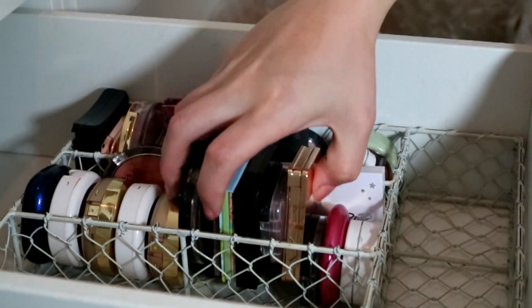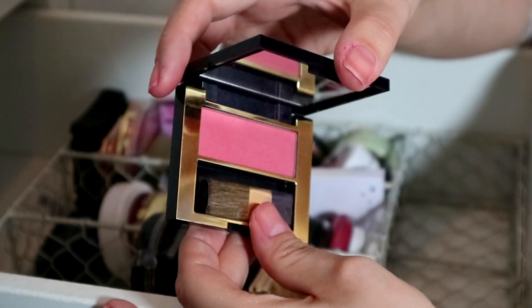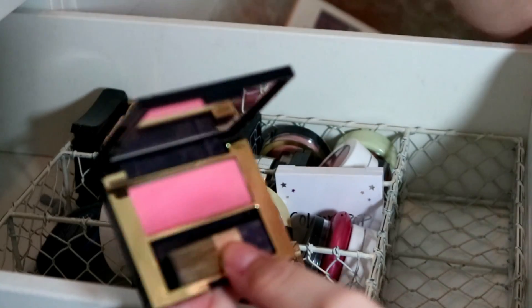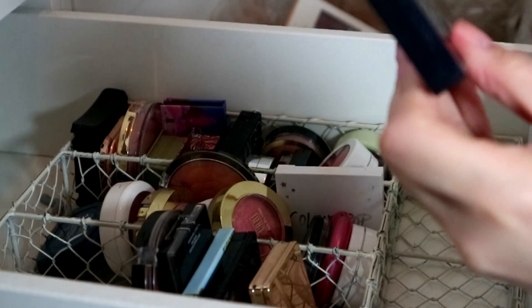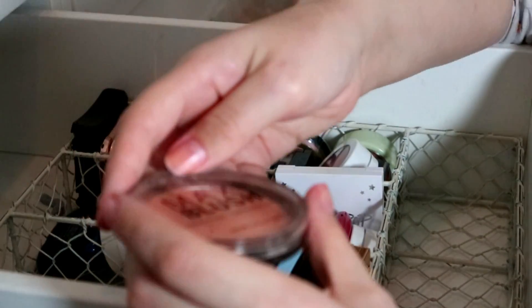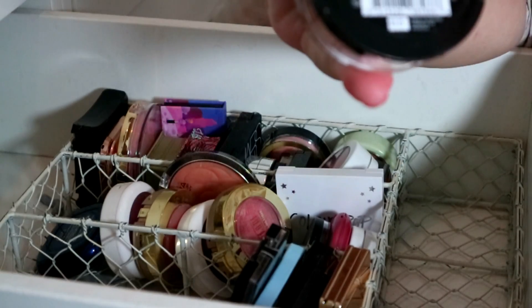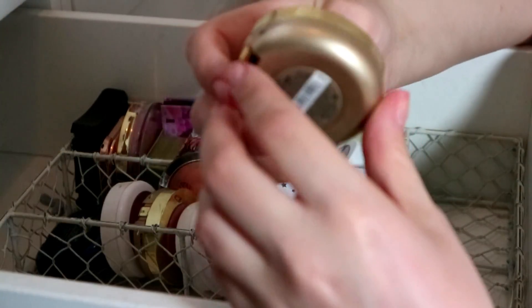What is this — an Estée Lauder Sculpting Blush! My mother-in-law gave me this at Christmas in a big set. I felt quite fancy having an Estée Lauder blush but I've never used it, so I'm going to give that to someone else — probably my niece Ellie. Then my Rimmel Maxi Blush in Sweet Cheeks — I really like the color so I'm keeping it because it's drugstore and you know me.